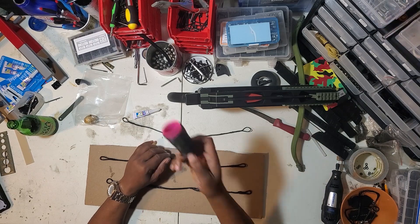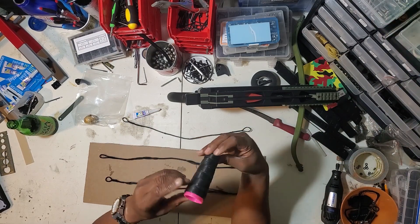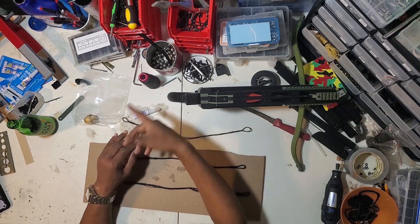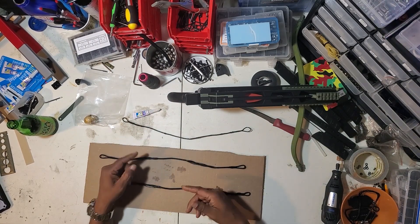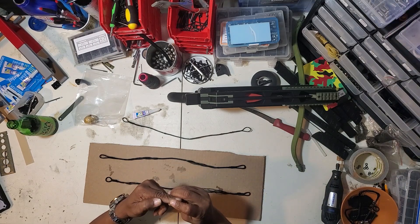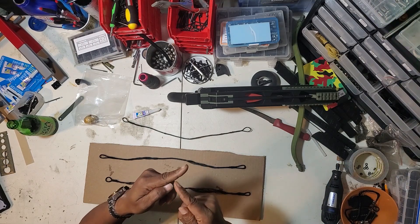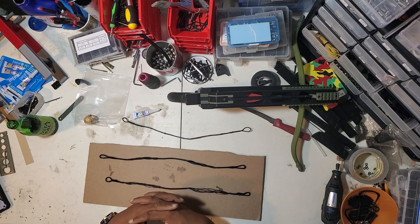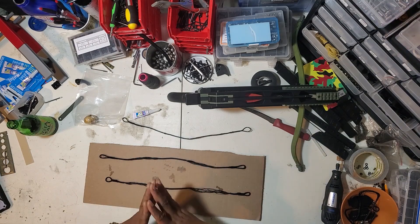I bought a spool of Dyneema and this stuff is dope, but the issue is when you start making the strings and you get your jig ready, after about three strings it literally cuts through your finger all the way to the meat. So I had to stop — no matter what I put on there, that string is crazy. When you're pulling on it, it's going to tear right through you.